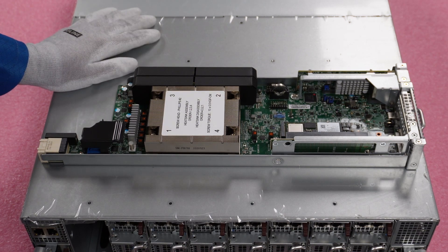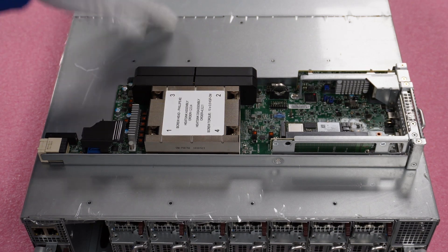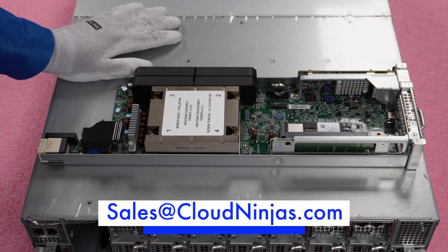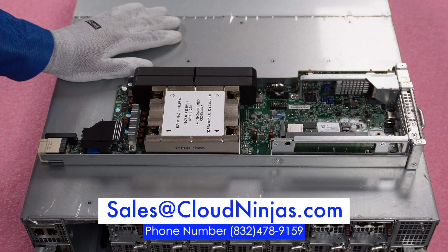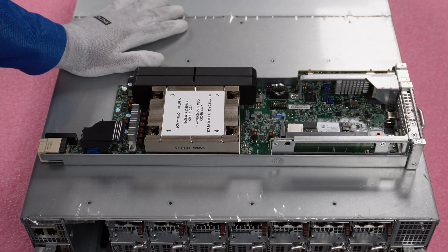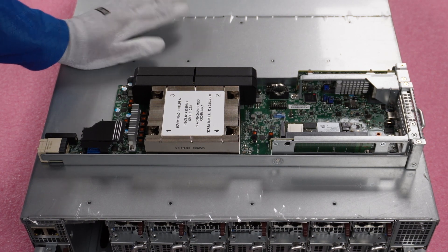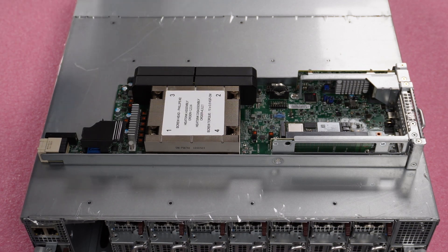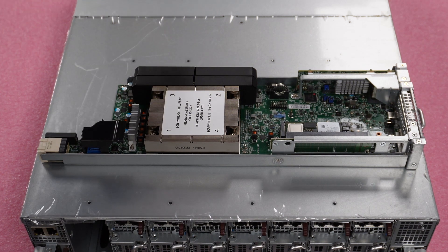If you're looking to get one of these systems, please give us an opportunity at Cloud Ninjas. We can get you a better price than the Supermicro eStore, supply in bulk, ship internationally, and we stock these. Email us at sales@cloudninjas.com. We're authorized with Supermicro and sell new and used Supermicro, as well as new and used Dell, HPE, IBM, and Cisco. We also sell component upgrades, complete system integration, and warranty — covering the entire hardware life cycle. We'd love to earn your business.